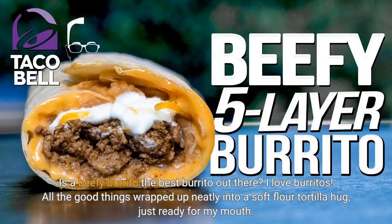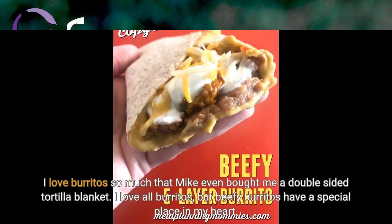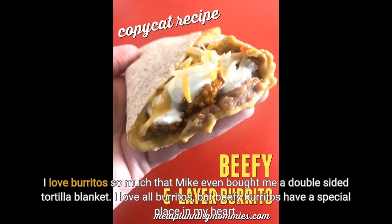Is a beefy burrito the best burrito out there? I love burritos — all the good things wrapped up neatly into a soft flour tortilla hug, just ready for my mouth. I love burritos so much that Mike even bought me a double-sided tortilla blanket. I love all burritos.